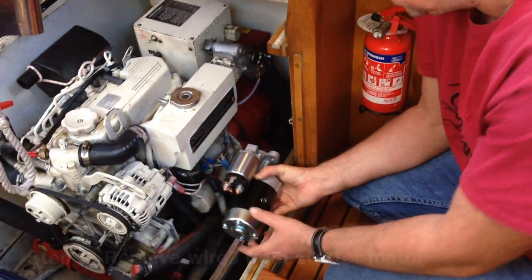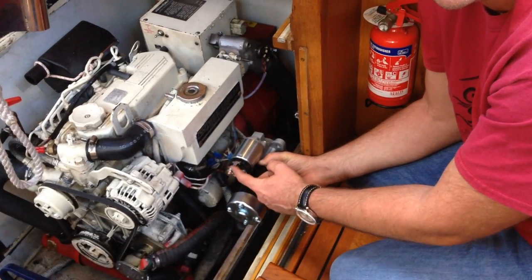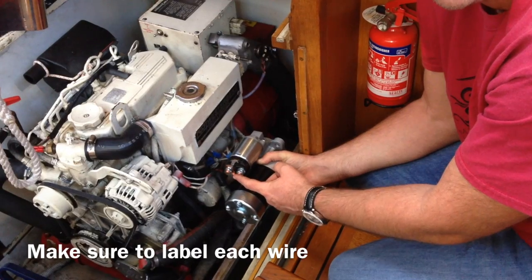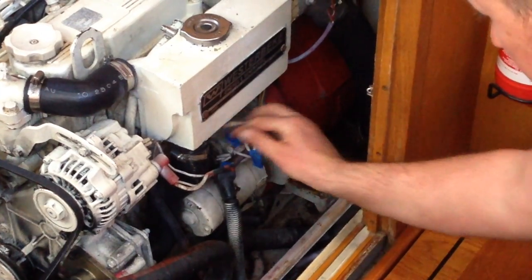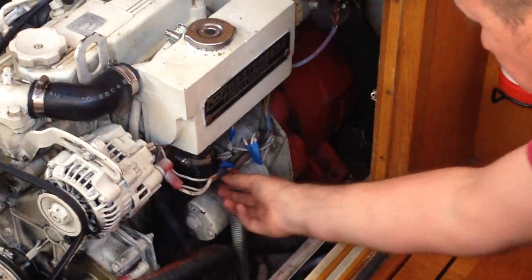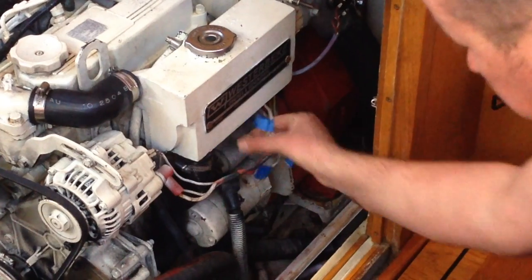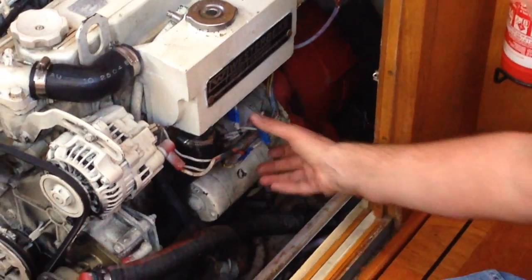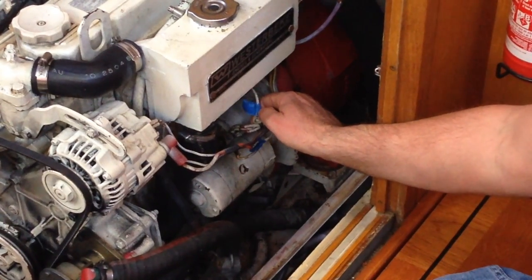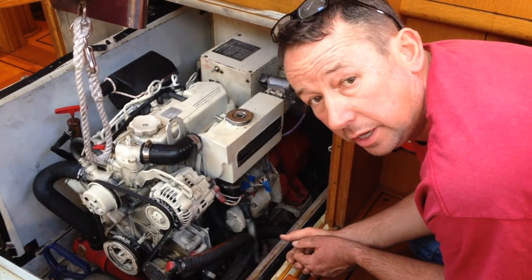I'm now coming down to take off the wires on the starter motor. This is in position — I have starboard, top, and port. This one's starboard, this one is T for top, and this one over here with the main wire coming over is on the port side. The wires have been taken off and labelled.